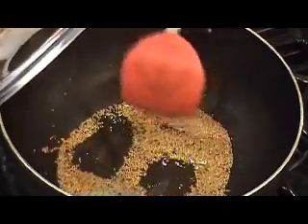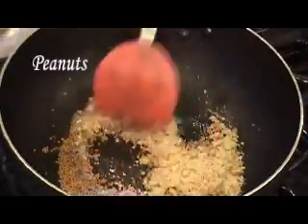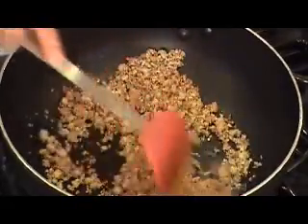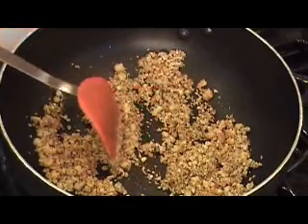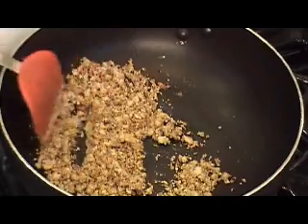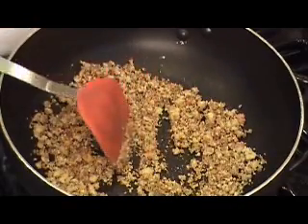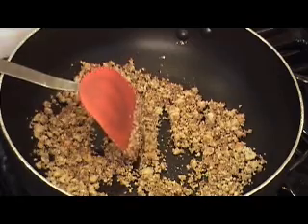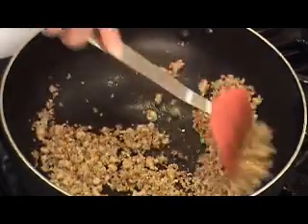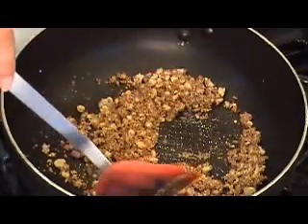All right, this is ready. I'm going to go ahead and add in the peanuts and cook them till they get a little color — you don't want raw peanuts. If you're using roasted peanuts it'll be a lot faster. All right, this looks done. It's got a wonderful color and a wonderful aroma.